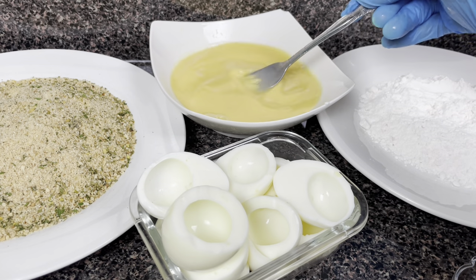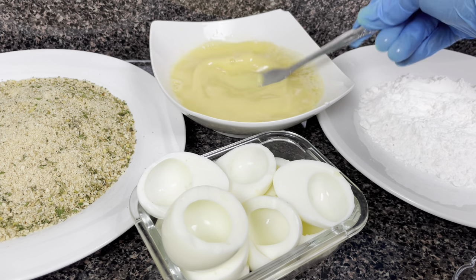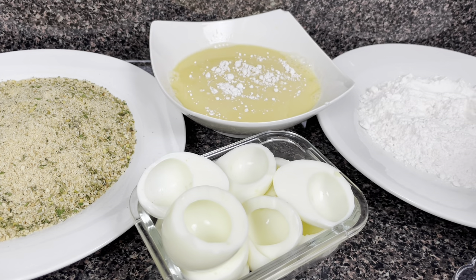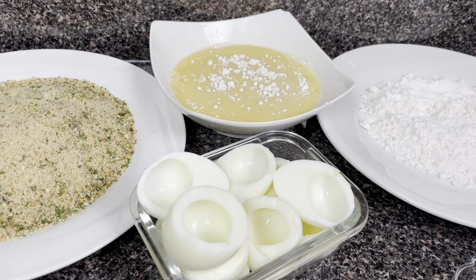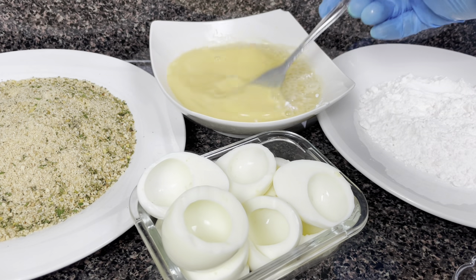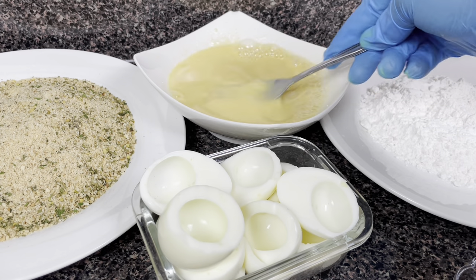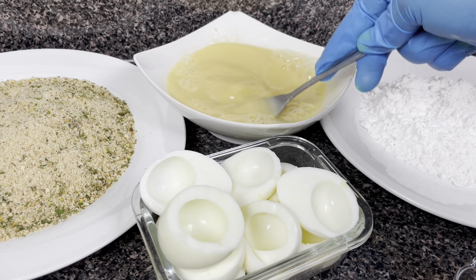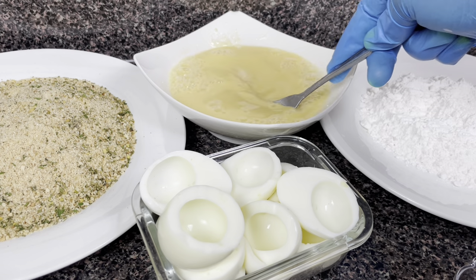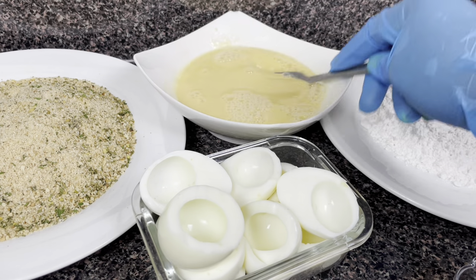Mix the sugar into the egg wash. Then I'm going to add just a little tip of flour into my egg wash and mix it out. The reason for the flour in the egg wash is because the egg is normally slippery when you boil it and take it out of the shell. So in order for the bread crumbs to stick properly on the eggs, I prefer to have a thicker egg wash.